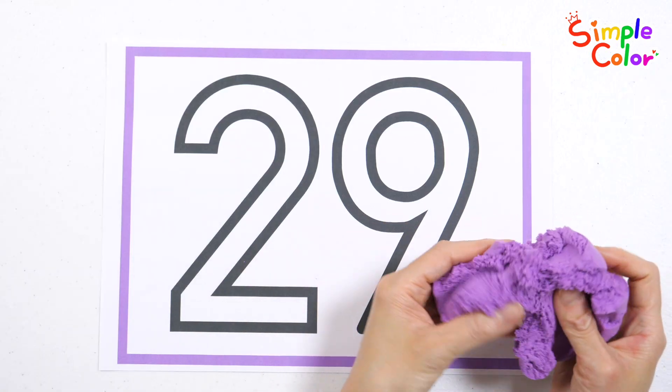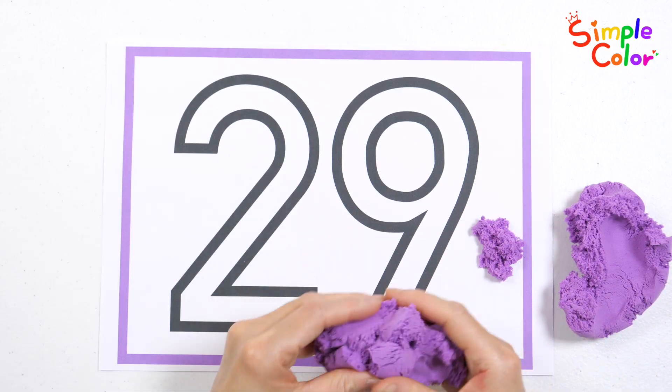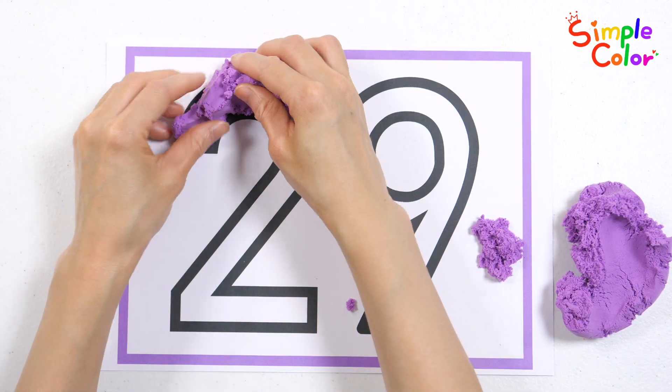It's purple clay. Wow! How about placing the clay in the shape of numbers?